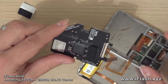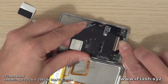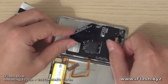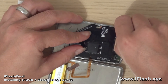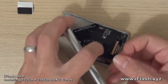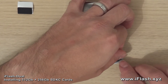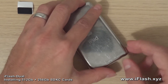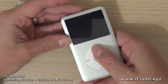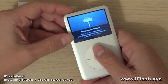Turn it over and now we can slide the ZIF connector in and lock it down. That looks like it's home. Lift the battery connector up carefully and set the battery connection in, push it down. Just check that the iPod powers up.